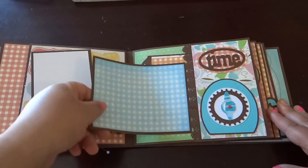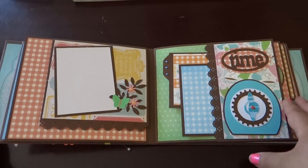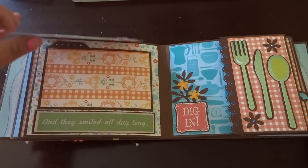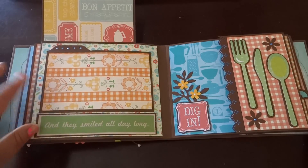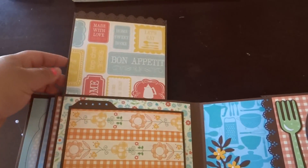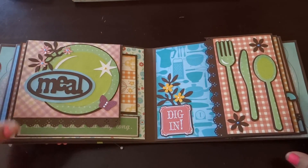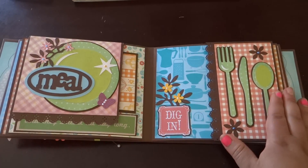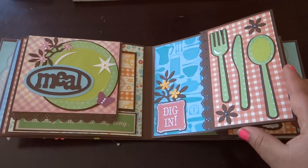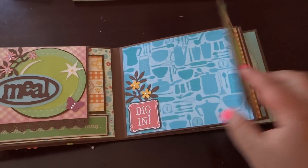And then just another photo mat blank on the backside. I tried to use images and words that relate to family time and meals. Here's another photo mat, and it says 'and they smiled all day long.' Up here you got another blank spot for photos. This page was cool because I wanted the plate over here with the words, and then the forks and spoons over here with a little picnic background. When you open it up, there's a spot for photos and a journaling spot.